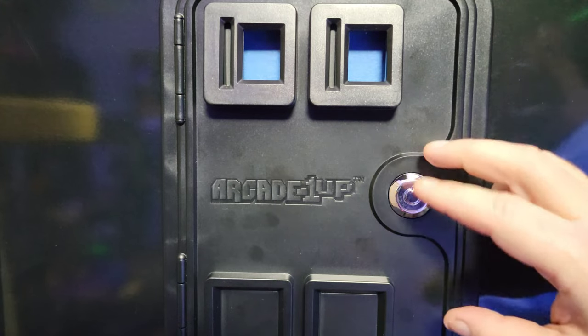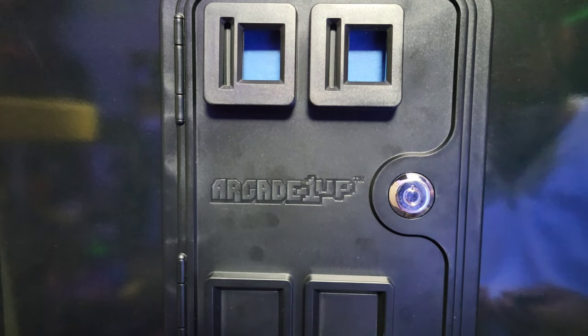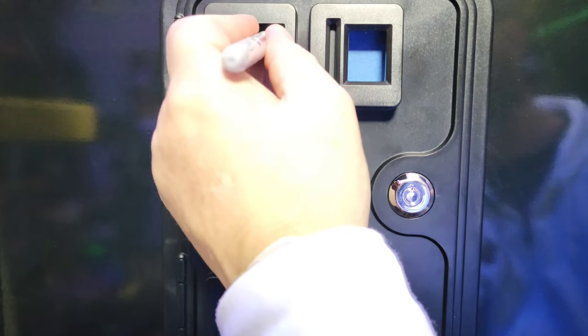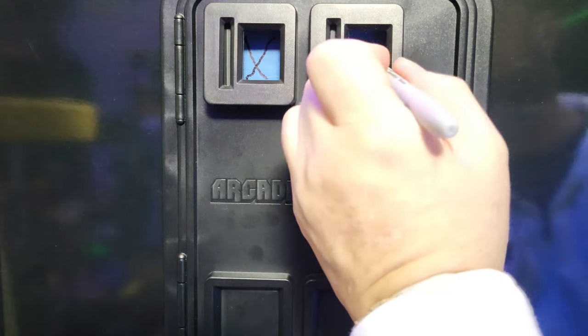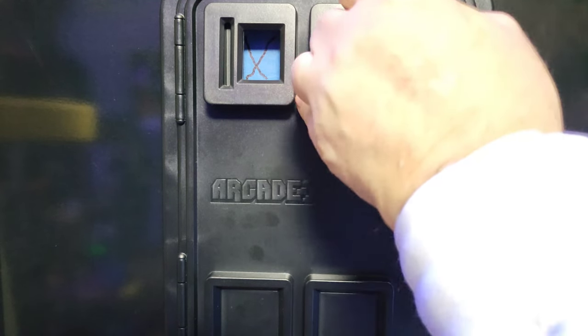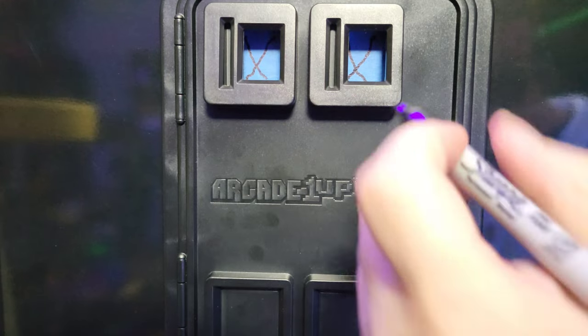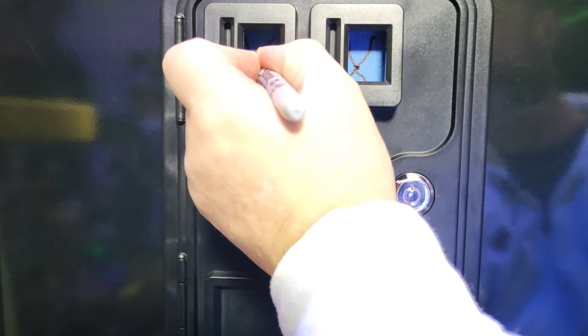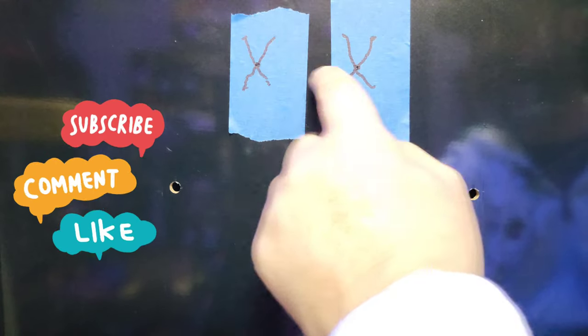Put the door back on and you'll have the blue painter's tape showing through the openings. An easy way to find the center: take a black Sharpie and make an X from corner to corner, and corner to corner. Where those X's come together right in the center — that's where your holes are going to be drilled.